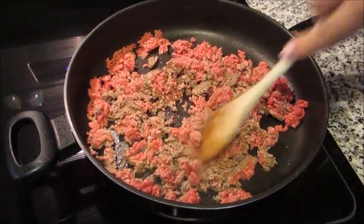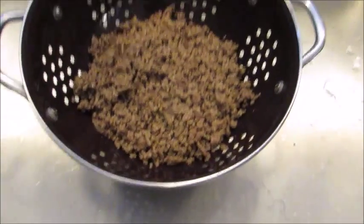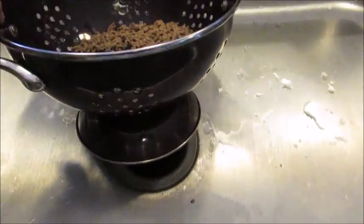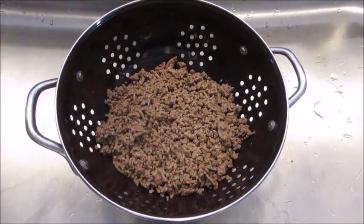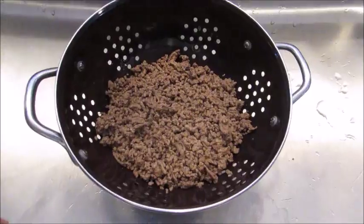The meat is all cooked and fully browned. I just have it in this colander, draining any fat out. Just leave it in there for a couple of minutes, give it a shake to get all the fat out, and then we're just going to transfer this meat into the crock pot.